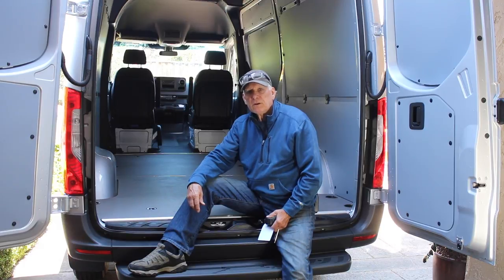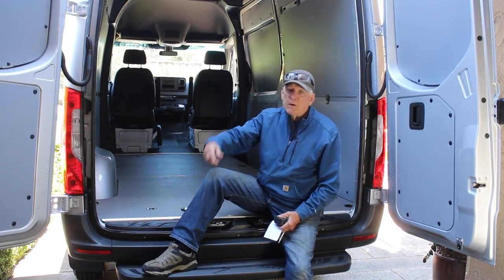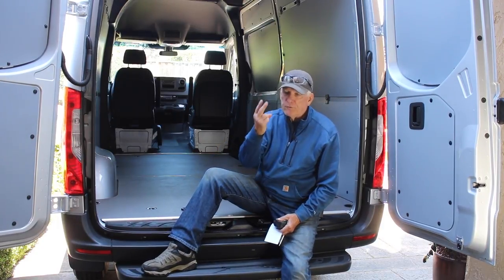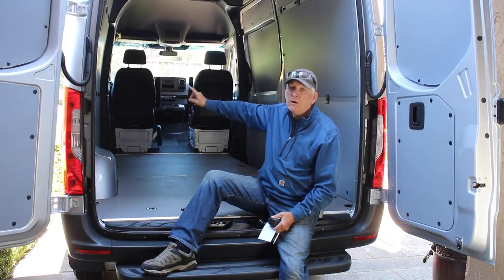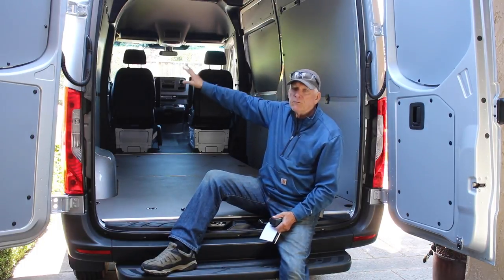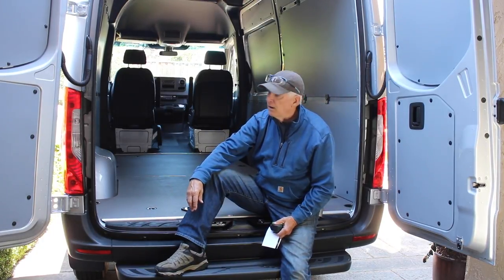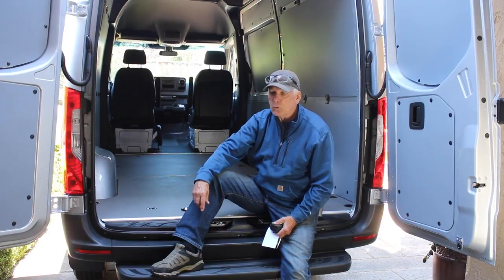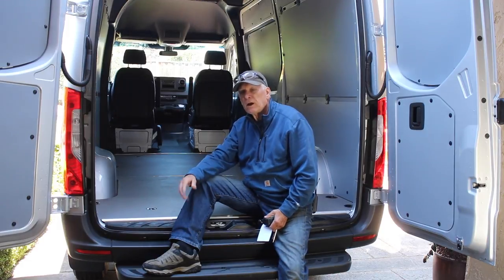And so it begins — the old coot's van conversion. Paul Carlson here, also known as 'small workshop guy.' The two of us, the old coot and the small workshop guy, are going to do most of the work to convert this brand new Mercedes Sprinter van. It's the 144 wheelbase — the short wheelbase — because I'm the only one traveling most of the time, so I'm going to design it primarily for me.